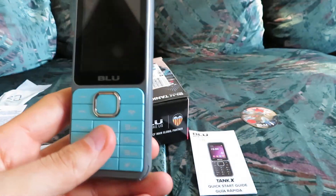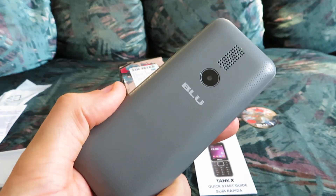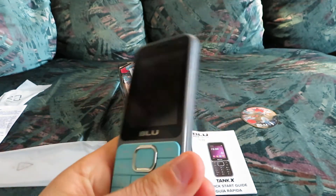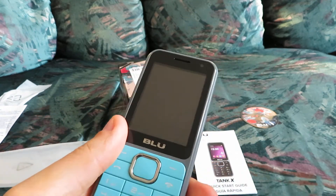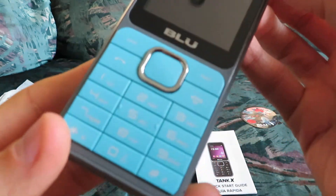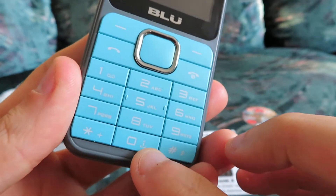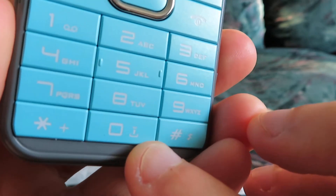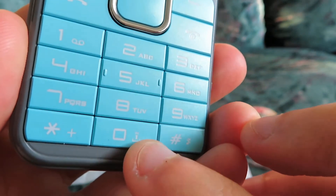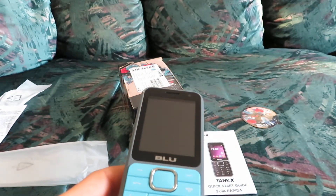I do like this company that makes these phones. The call quality is not amazing, but for a device that has features like an alarm clock, an MP3 player if you have a memory card, and a flashlight which is very useful in the dark — a lot of these phones come with a flashlight, usually with a button located around here with a little flashlight icon — it works extremely well, actually.